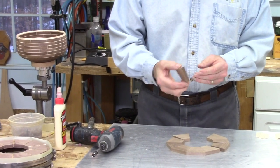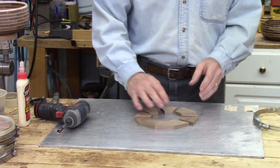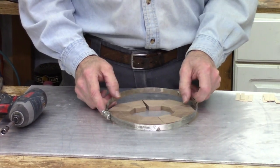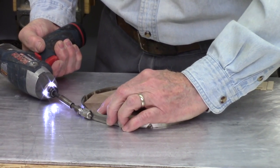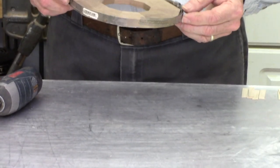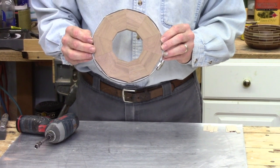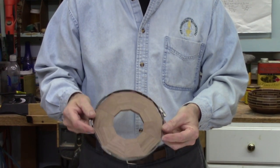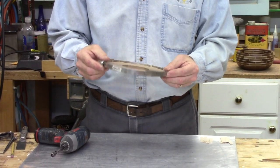These segments are straight off the chop saw, and the first thing I'm going to do is test fit them. They've all been cut to the same length. I'll put this plumber's strap on here, tighten it up a little, get them all aligned, and check the fit. Every one of these joints is perfectly matched — there are no gaps. I can hold this to the light and swing it around, and I've got no gaps.